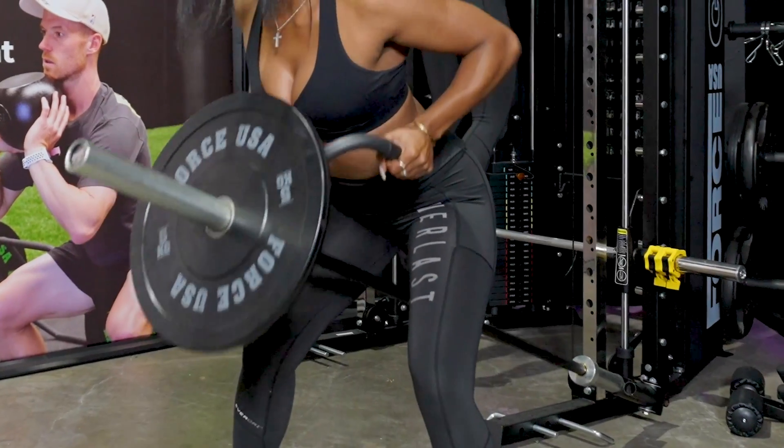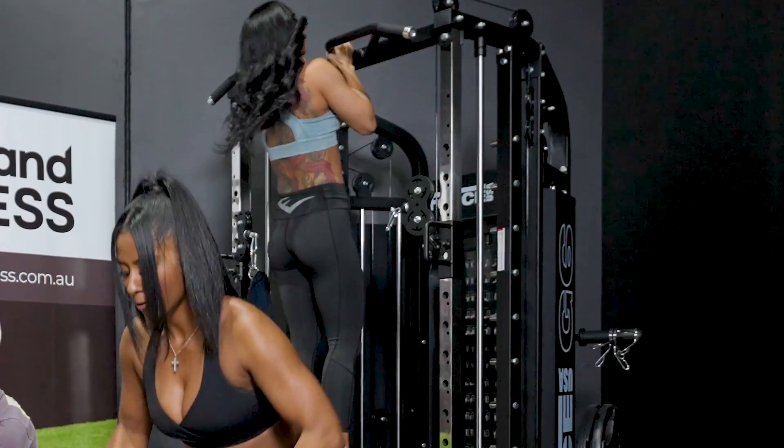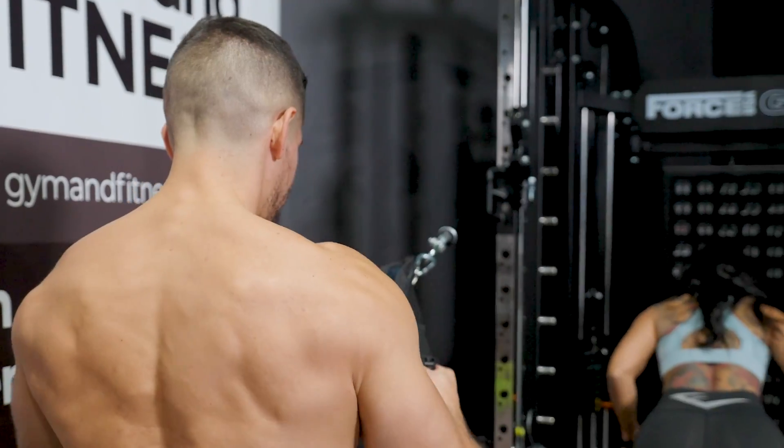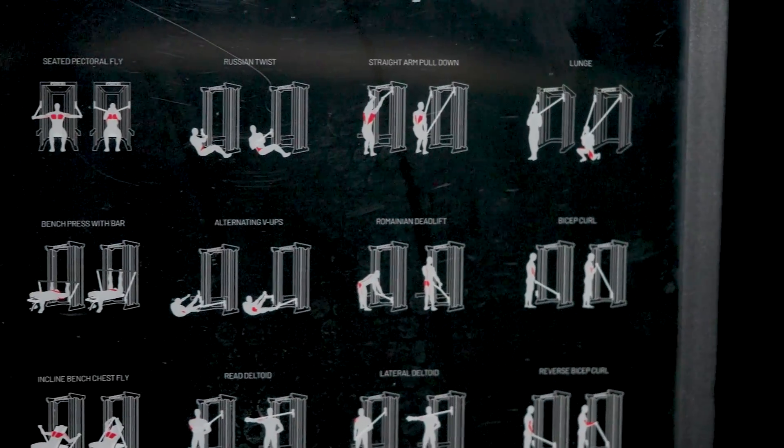You can complete strength and split training, bodybuilding and powerlifting, high intensity interval training, and plyometric and explosive training. You can effectively target and isolate every muscle group across the unique workout stations.